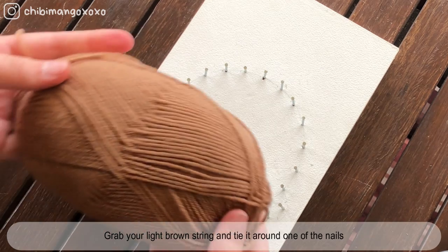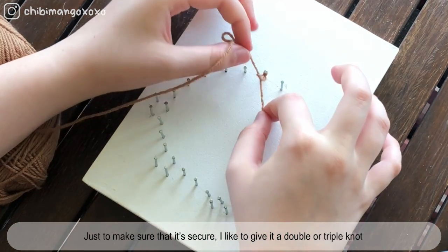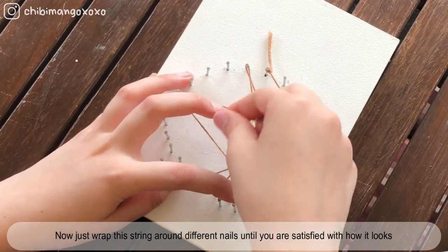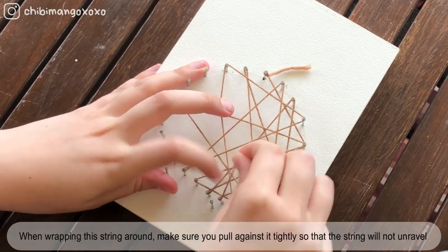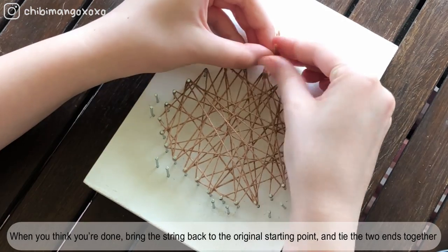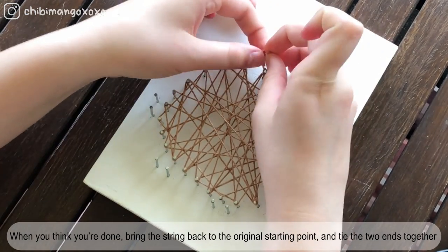Grab your light brown string and tie it around one of the nails. Just to make sure that it's secure, I like to give it a double or triple knot. Now just wrap the string around different nails until you're satisfied with how it looks. When wrapping the string around, make sure you pull against it tightly so that the string will not unravel. When you think you're done, bring the string back to the original starting point and tie the two ends together.